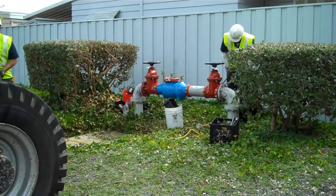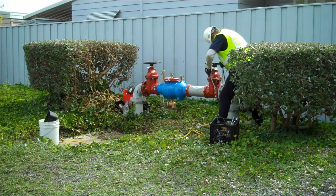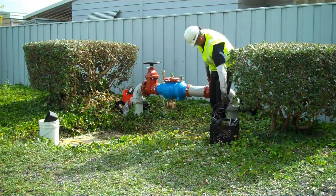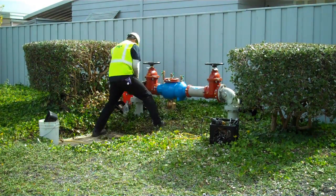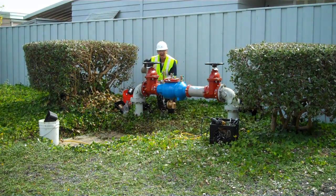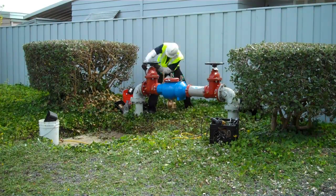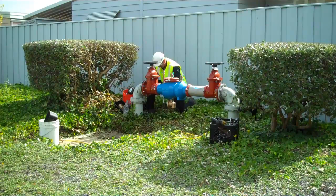The 375AR series valve is now fully installed. What these gentlemen are going to do is just finish tightening up all of their flanges and make sure everything is leak-free. As we mentioned earlier in the beginning of the video, total installation time for this large valve was 35 minutes — so tremendous time savings are provided by the 375AR valve.